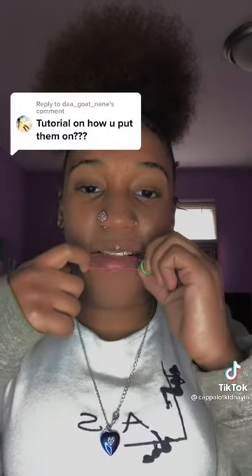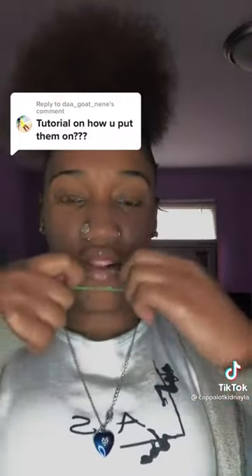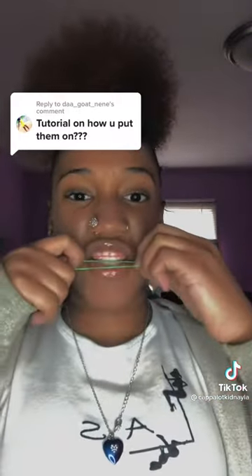All you gotta do is put it in between my tongue and then hook behind my teeth like this, and then I just pull up like that. And then I do the same for the bottom — well, actually I do do the same for the bottom.